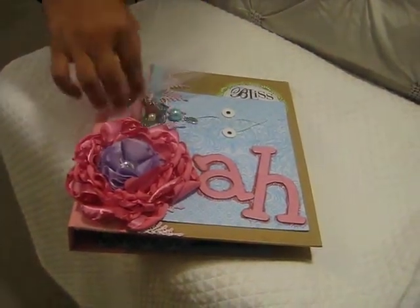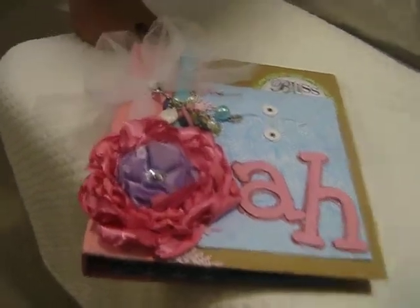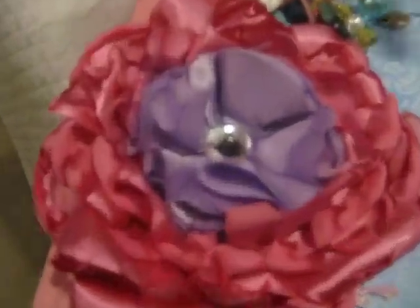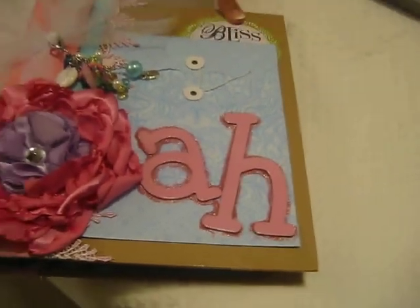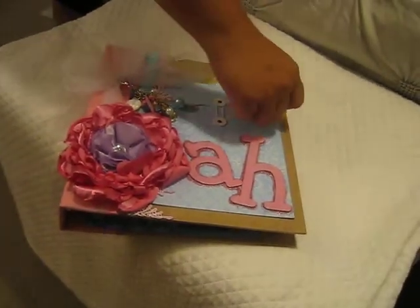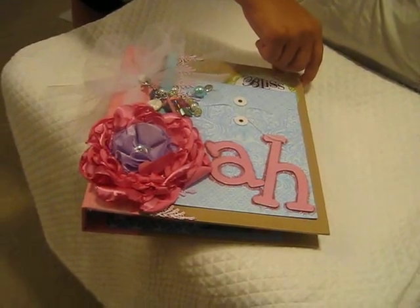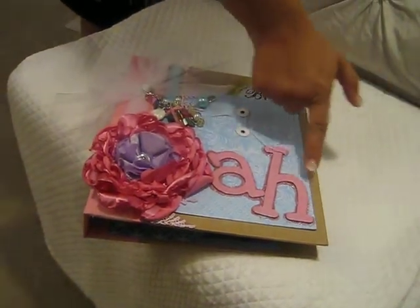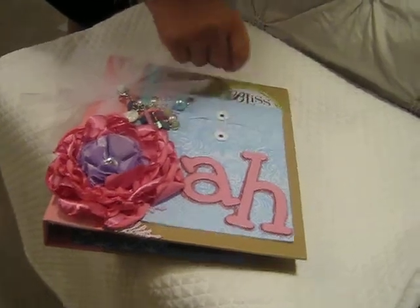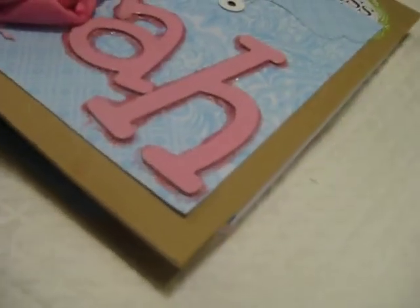I clipped on a charm that I made with my mom, layered up some flowers I had made, and put my initials on with big chipboard letters. This was a sticker that came with the Ditto collection and I stamped 'bliss' on it. This part is actually an envelope so I can stick stuff in there. I put some stickles around it — they're not quite dry yet so I'm not totally happy with how they turned out, but I'll figure it out.